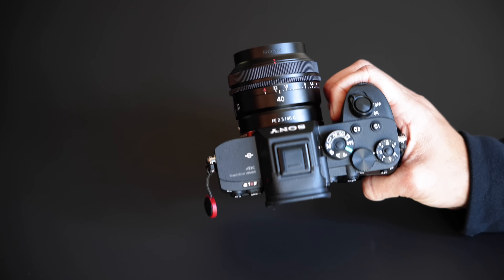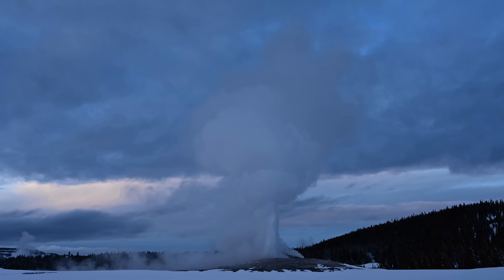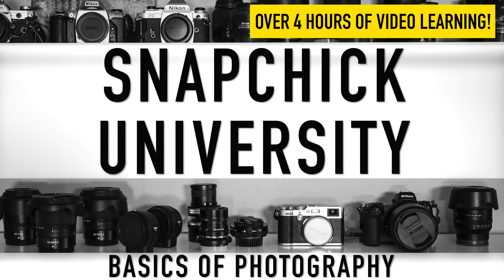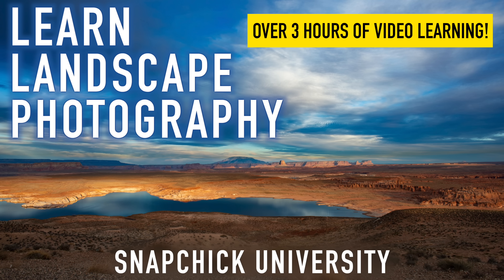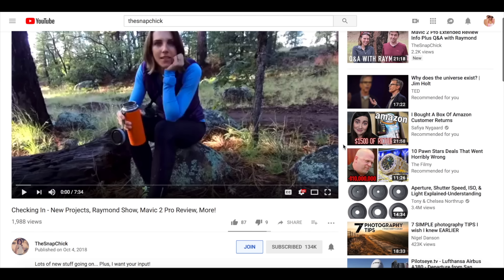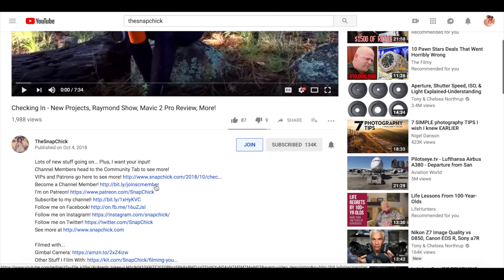Before we get into this any further, if you are new here, hello, my name is Leigh. I post videos every week sharing my own photography and videography through gear reviews, adventures, and technique discussion. I also have complete courses available if you want to dive deep into learning individual topics with me. My courses and a number of other benefits are available to my members — you can learn more about channel membership at the link in the description of this video.